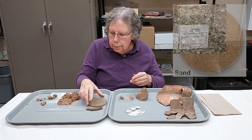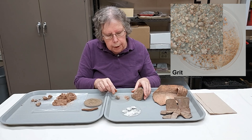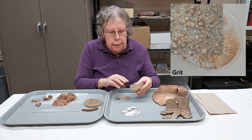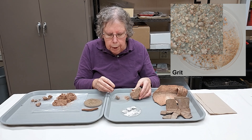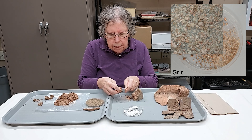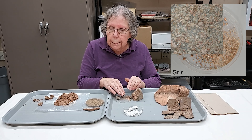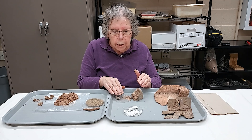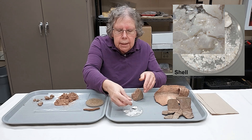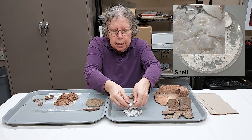We've got sand, which is very commonly used, but there are also pieces of crushed rock. We could have something like a granite or another igneous rock that has a lot of crystalline material in it, starting to decompose, and you can crush that up into smaller pieces of fine granular material to use as a temper. We could also take shell, burn it, and it becomes very crumbly — you can crush it up into a very fine structure.